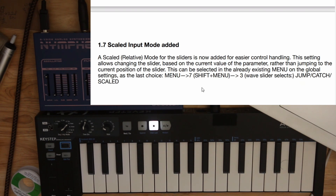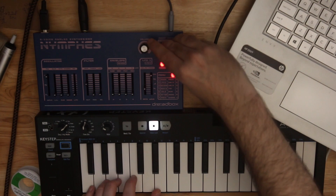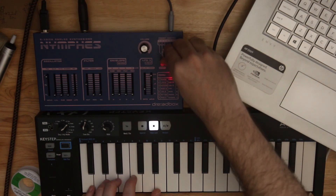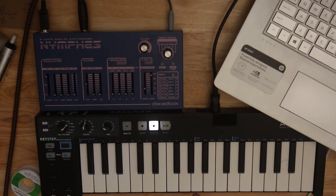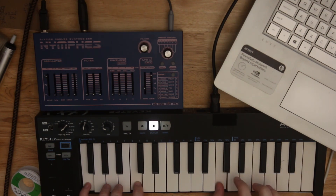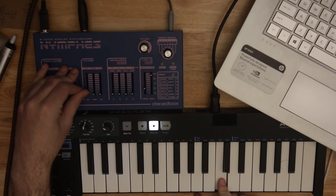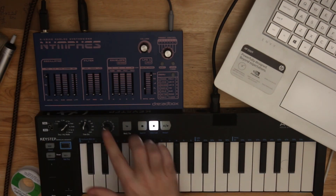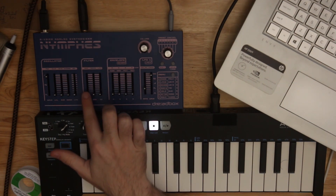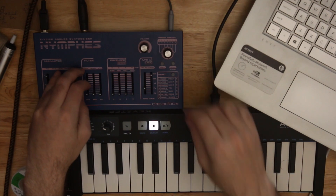Scaled Input Mode — a relative mode for the sliders is now added for easier control. The setting allows changing the slider based on the current value rather than jumping to the current position of the slider. Menu, 7, Shift, Menu — it's number 3. All the way at the top should be this new Scaled mode. Our preset starts with the cutoff about halfway through. Even though I'm way down at the bottom, it's scaled.